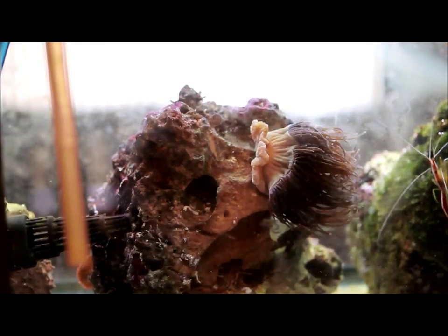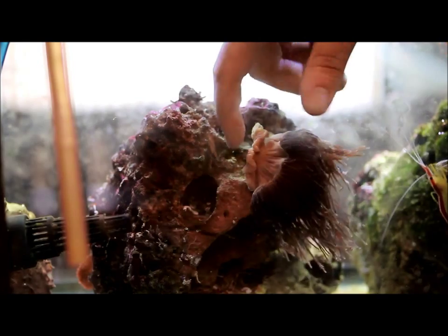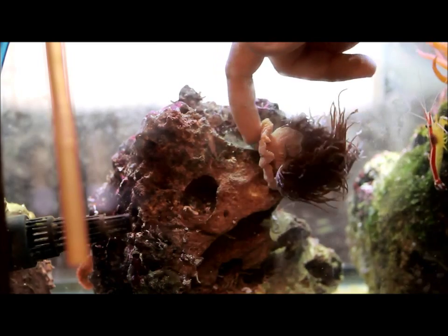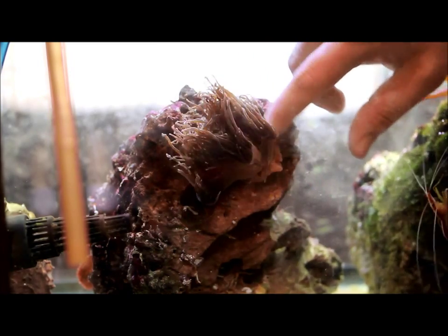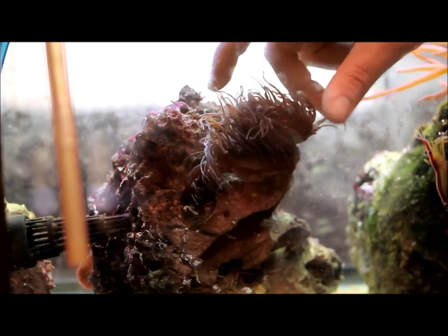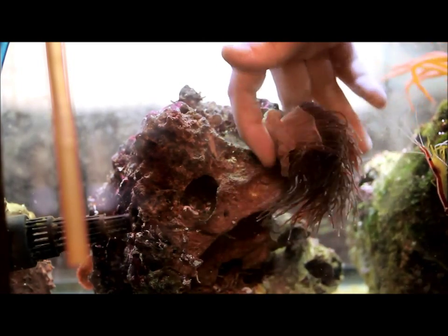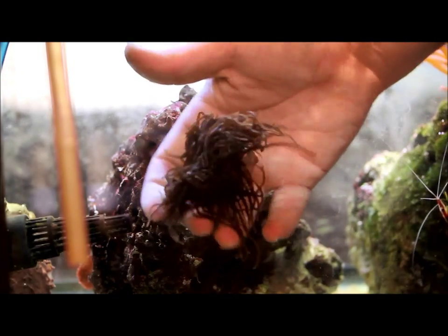We're about 12 minutes in and it's almost fully off. I'm just going to keep making sure he doesn't reattach. Keep working your way around — there's literally just a sliver here. It's kind of nice too because we annoy it and it shrinks right up, which makes it easier to cut — so it's kind of a two for one. And there you go.